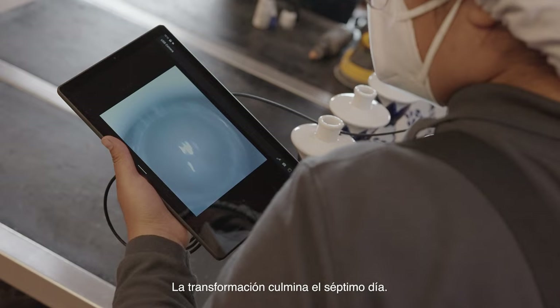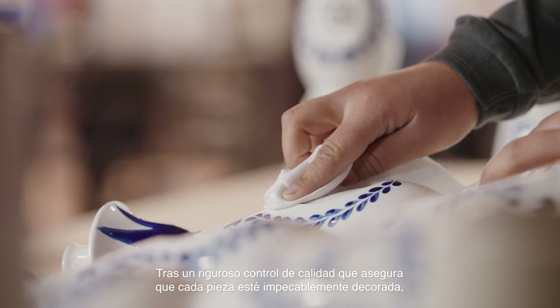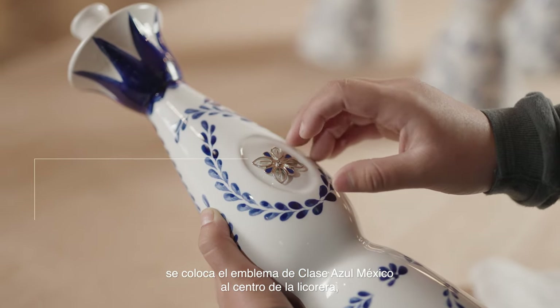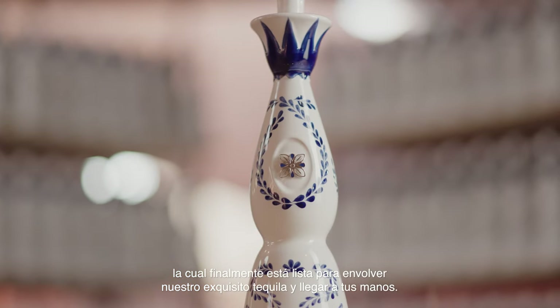The transformation culminates on the seventh day. After rigorous quality control that ensures that every piece is impeccably decorated, the Clase Azul Mexico emblem is fitted to the center of the decanter. It is then ready to hold our exquisite distillate and make its way into your hands.